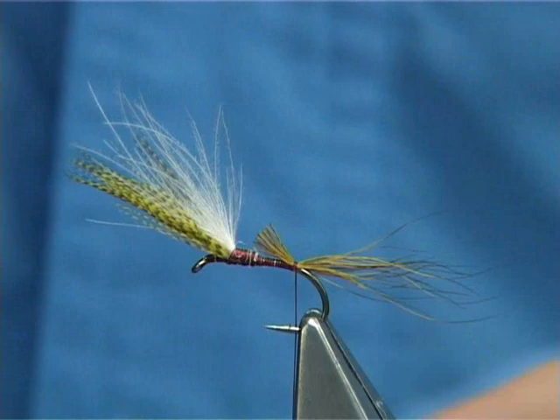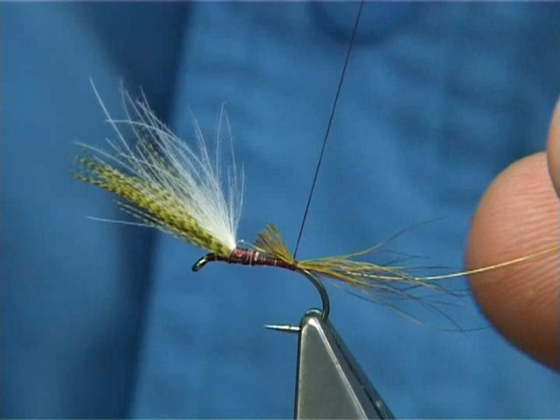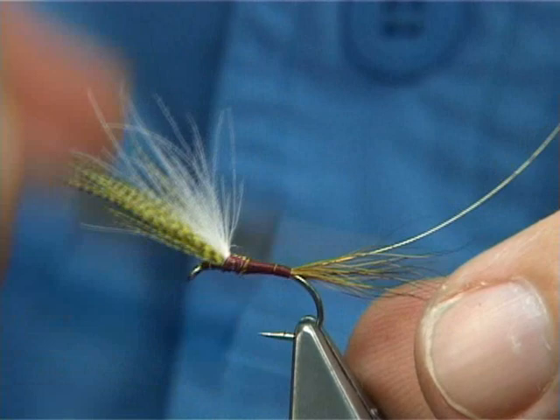For the rib, I'm going to use a fine gold wire. At this point, tie the full length of the body — I'm going to take the thread up, covering these materials and tidying up, and bring the thread back down.